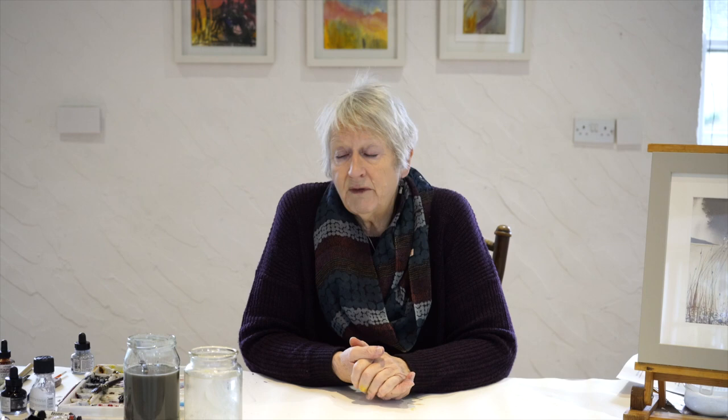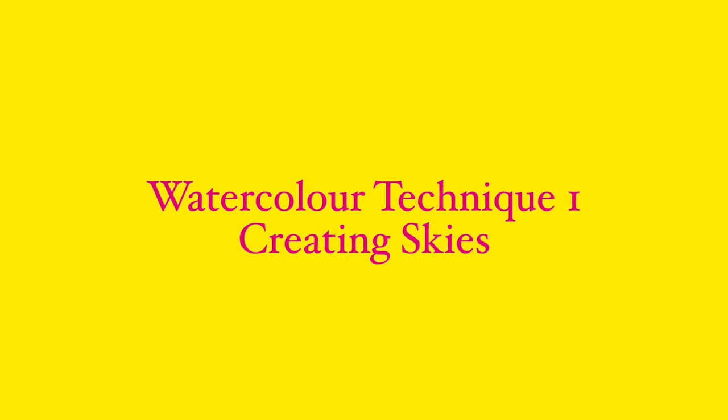The final technique is one of my favorites: cling film. You can use it on one color — say you want a slight texture on a seascape — or as I tend to use it, making rocks. I squish or 'sploosh' the color behind the cling film and move it around to get the effect I want. You have to leave it to dry for 24 hours, which is why I've got ones I prepared earlier.